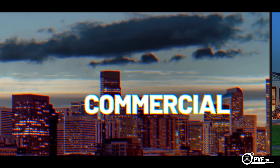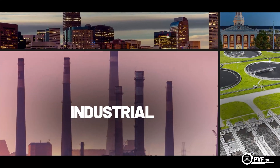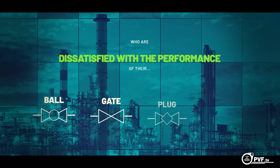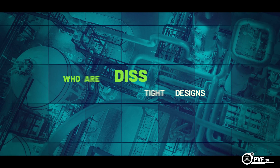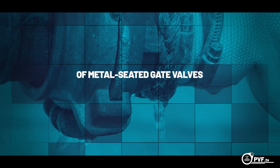For managers of commercial, educational, industrial, and municipal facilities who are dissatisfied with the performance of their ball, gate, plug, or butterfly valves due to scale or corrosion build-up, or who are dissatisfied with the non-bubble-tight designs of metal-seated gate valves,